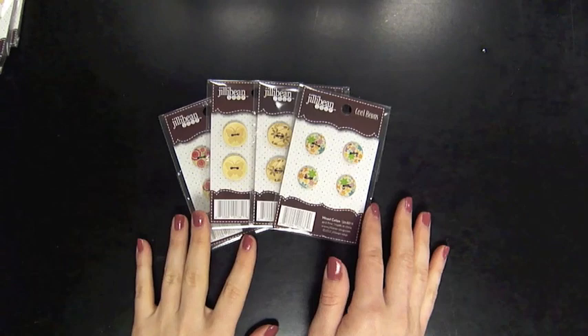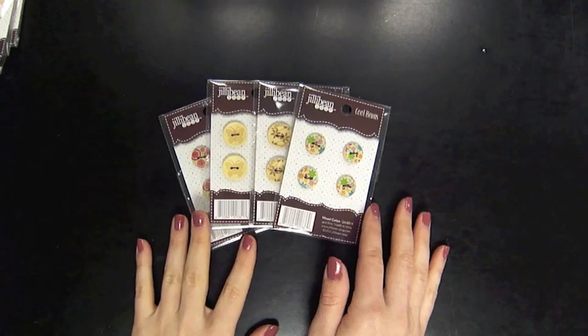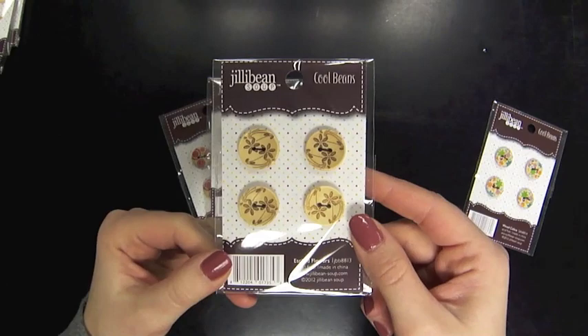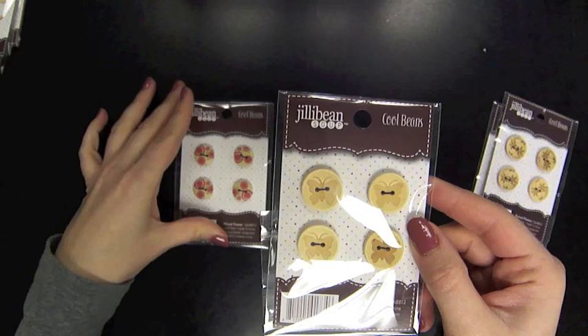I'm starting out by showing you the new buttons that they've come out with. They're wooden buttons and some of them have an engraved pattern on them, like this set here — etched flowers — and the etched butterfly. Others have a painted look to them, like the wood flower set. Those are brand new from Jelly Bean Soup.